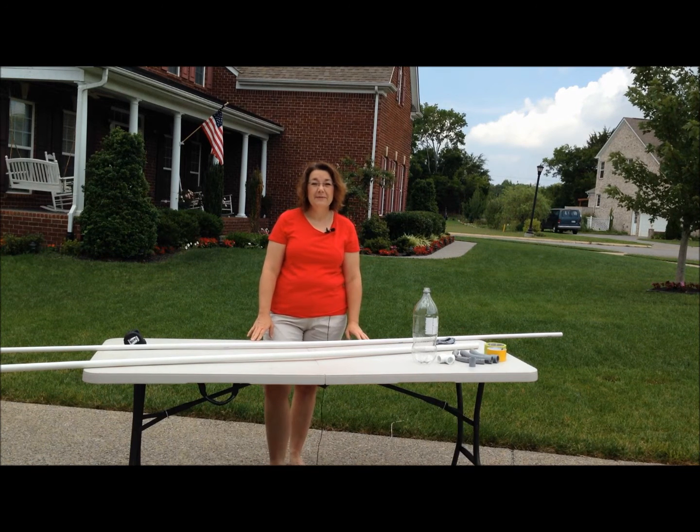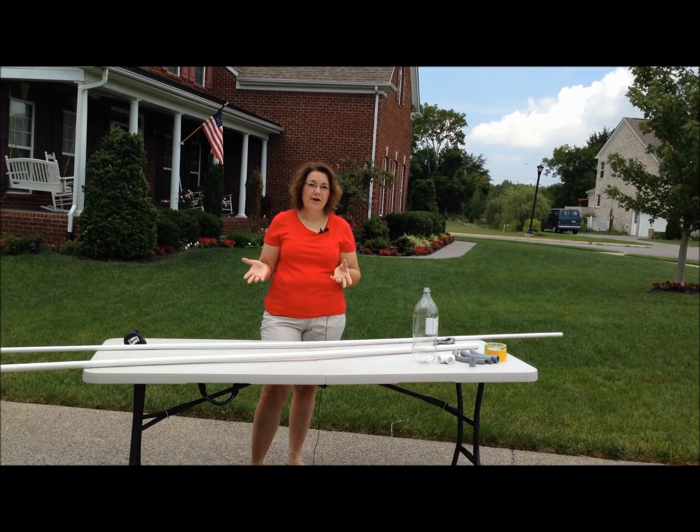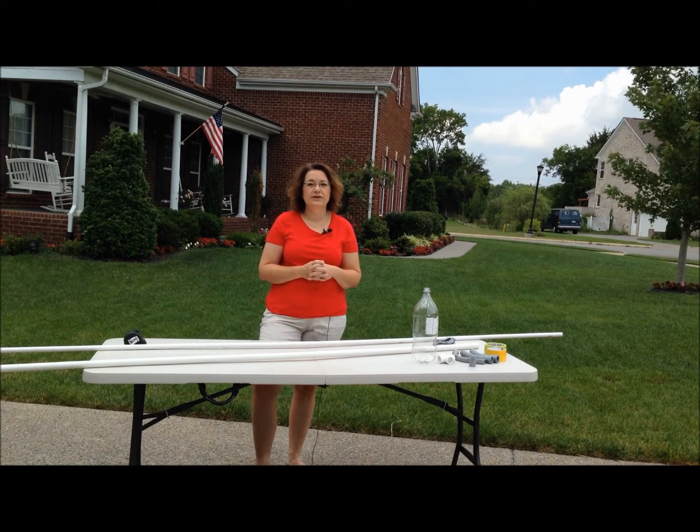Hi there, I'm Sherry from Cub Scout Ideas, and today I'm going to show you how to make the awesome stomp rocket launcher and rocket builder that I showed you in the video on Facebook a couple days ago.